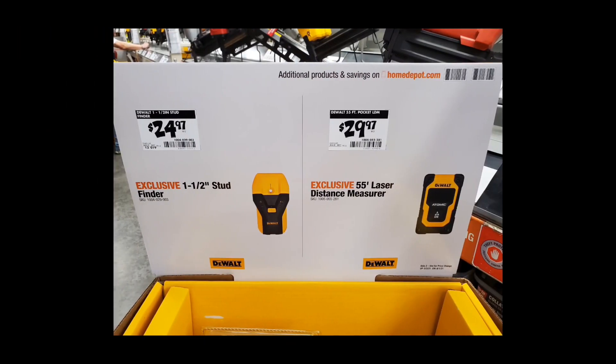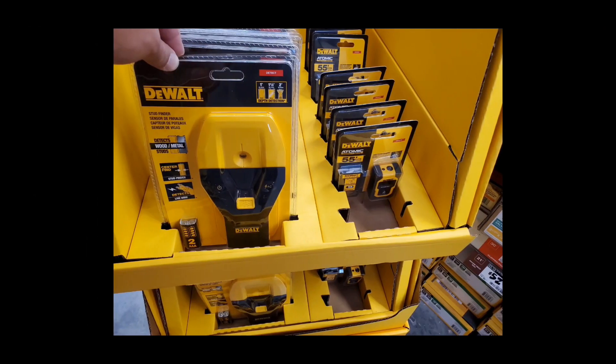The DeWalt stud finder and laser measurer also popped up in my store. The only difference I can see on these laser measurers is they slapped Atomic on them with a slightly different casing — it's still 55 feet. Still a little too rich for my blood, and that is a funky looking stud finder.